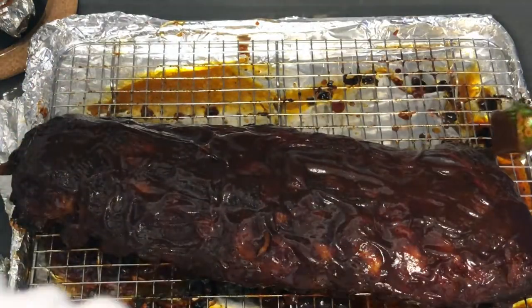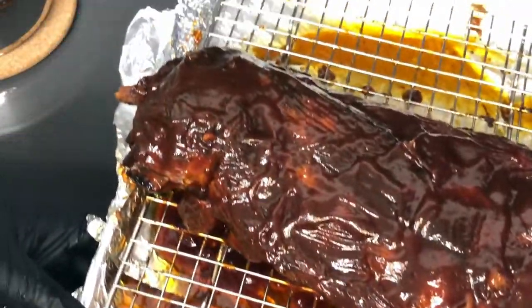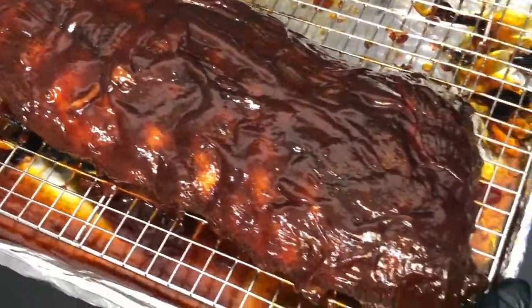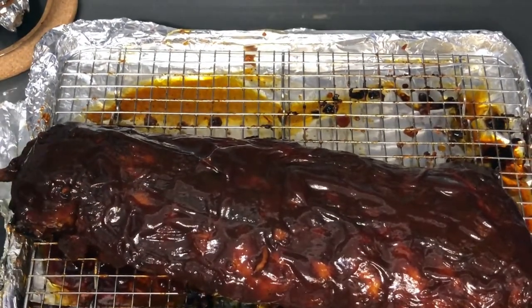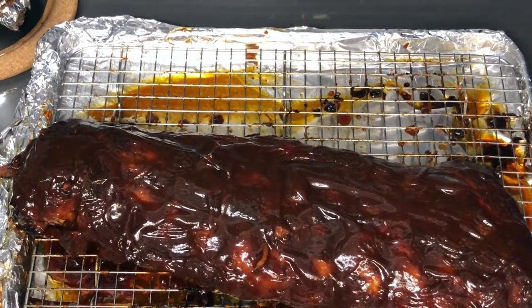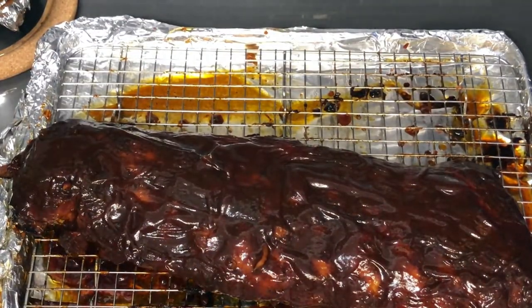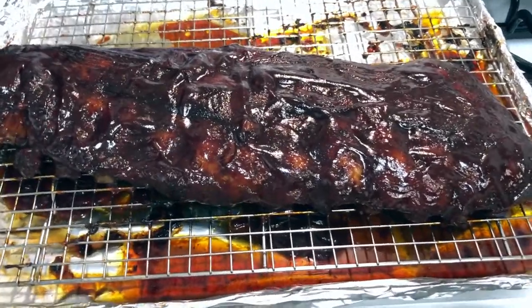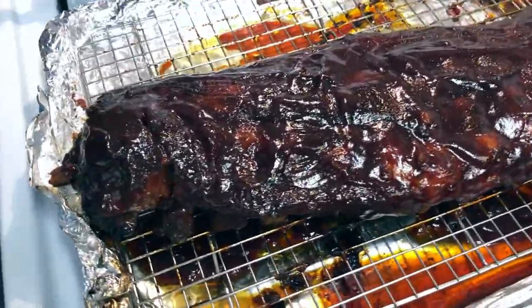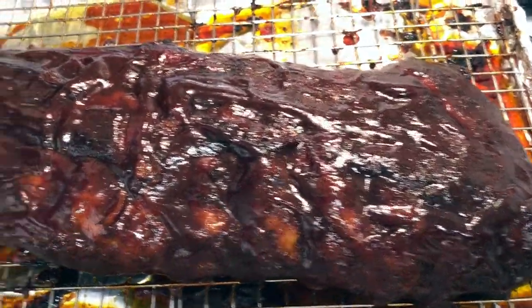That looks good — does it look good to you guys? Let me give you a close-up. Going back in the oven for 15 minutes, then when we take them out we're going to let them rest for 10 to 15 minutes, cut them up, and taste them. Here are our ribs fresh out of the oven, currently letting them rest for another five minutes before we cut. Look at that — perfection.